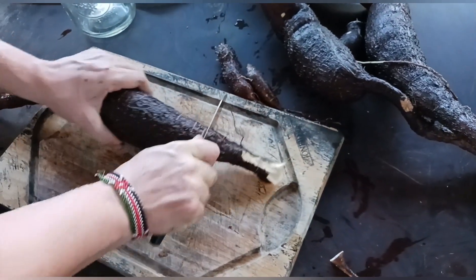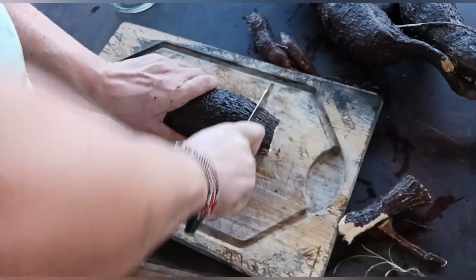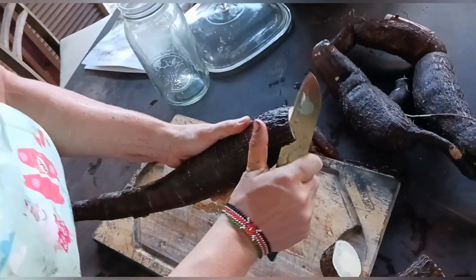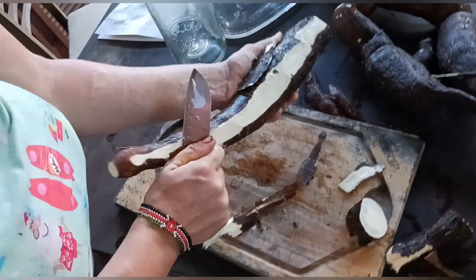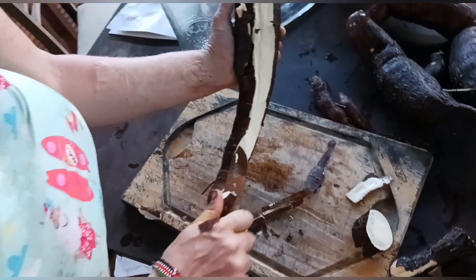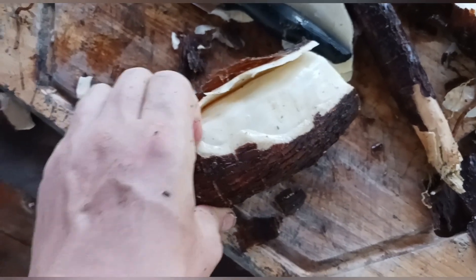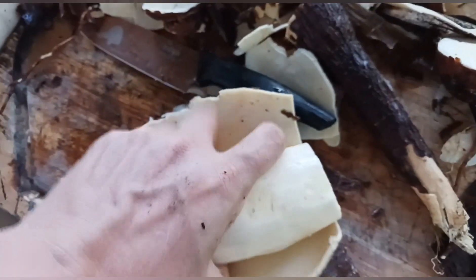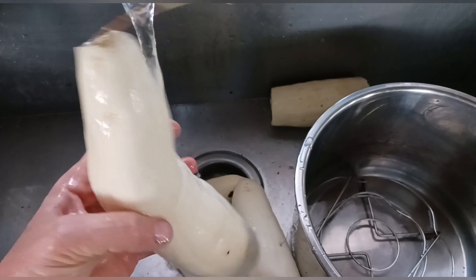Stage one: you want to remove the peel. This knife is way too tiny for this root. This one has some fungus — you can see the black stuff — so you want to cut that off. To peel it, you start by making a cut down the side, and then if you have it fresh, it's really easy to just pull the whole peel off. That's so satisfying.